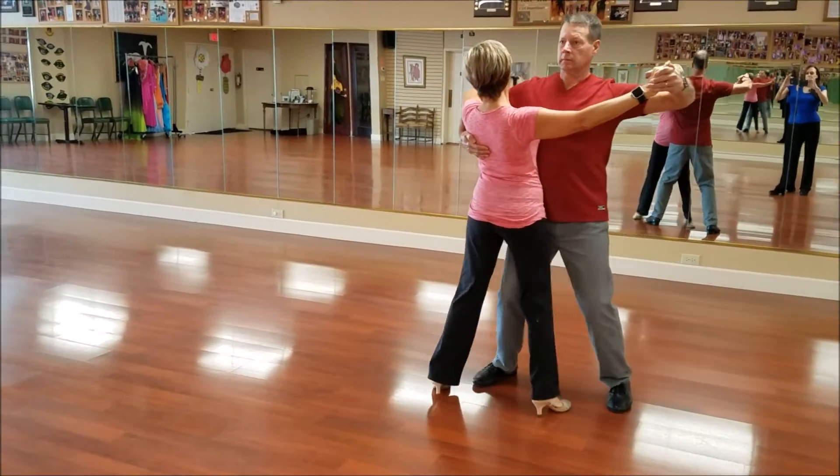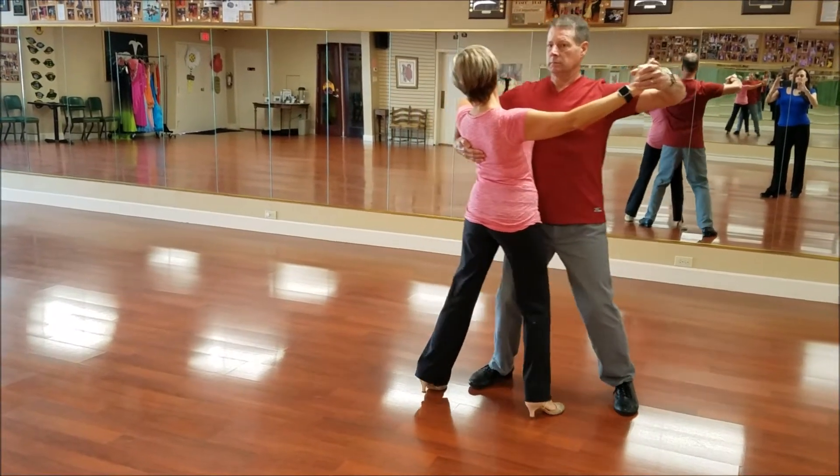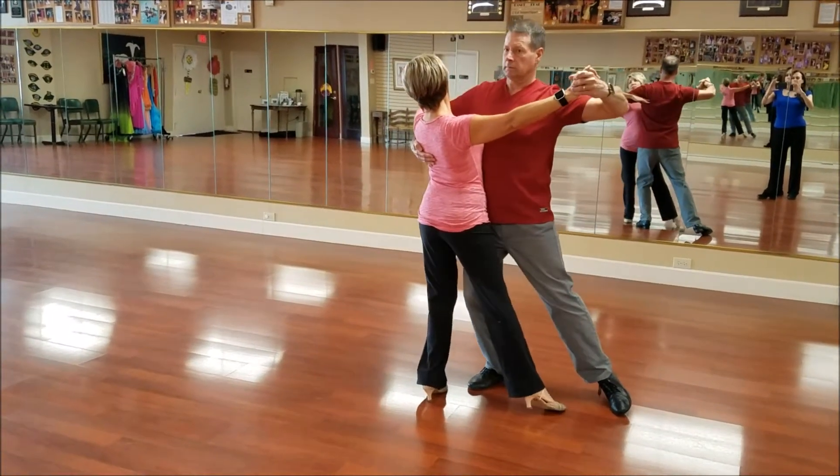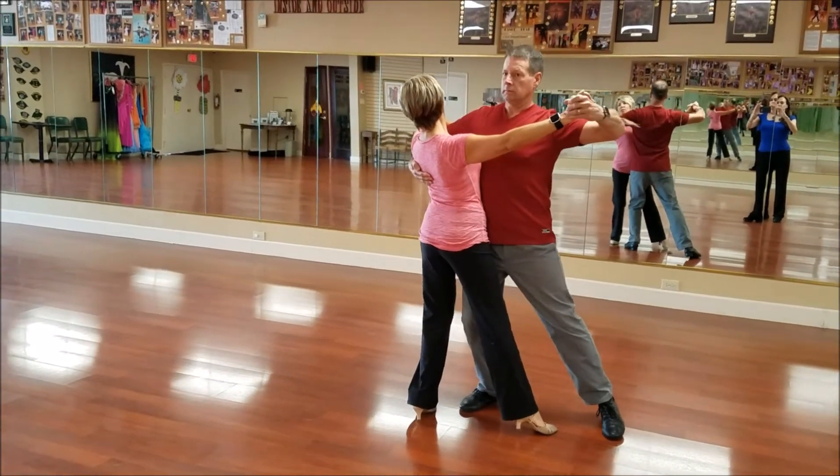Kathy, you need to turn your standing foot more — that's it, okay. Foot and body, foot and body. Matt, now keep doing that but keep your head to the left.